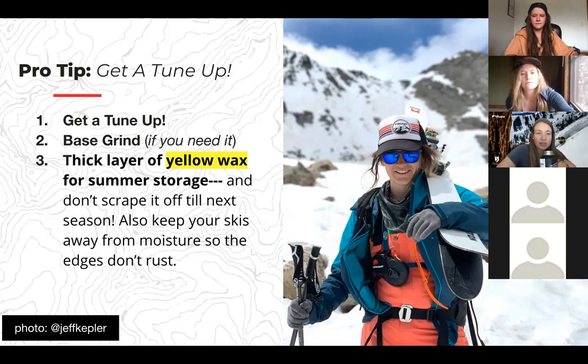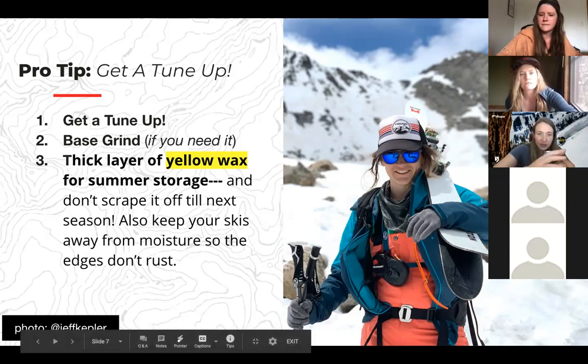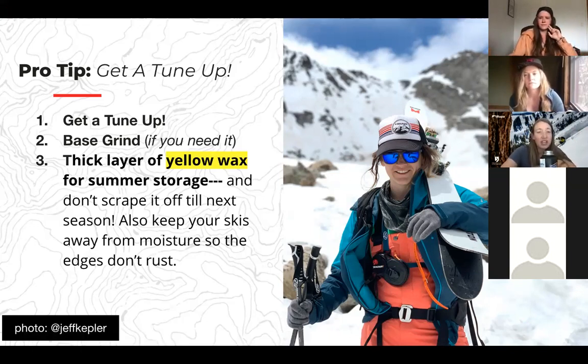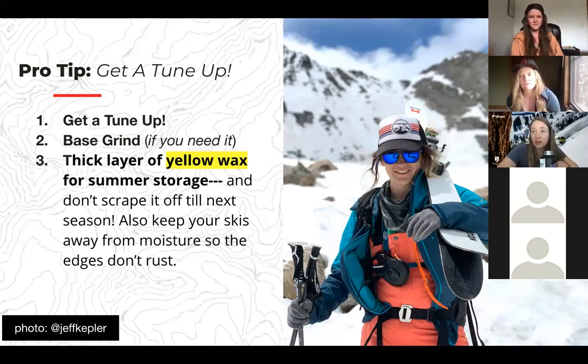A base grind is when they run your skis through a machine that shaves off a layer and adds new texture. If you look closely at the bottom of your skis, you'll see channels, grooves, or diamonds. As you ski, you wear that texture down — especially in spring. Even more important than wax is having these channels and grooves to get water out from under your skis so you glide better. It's maybe $50 to $90 and the shop just runs them through.